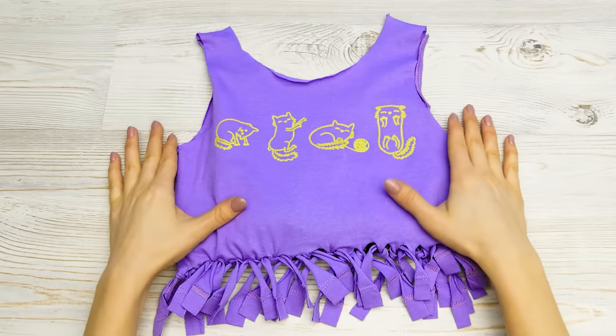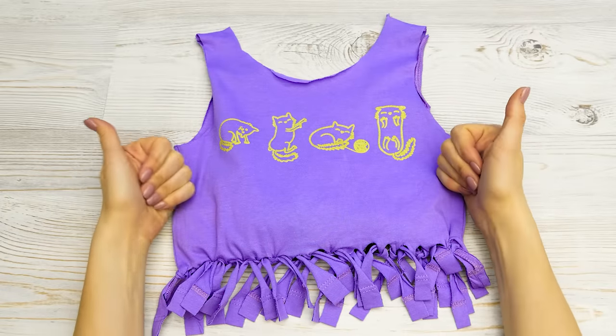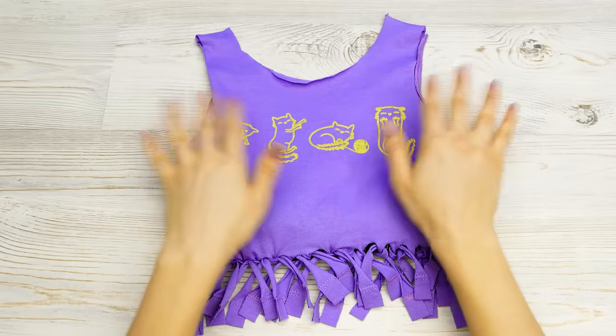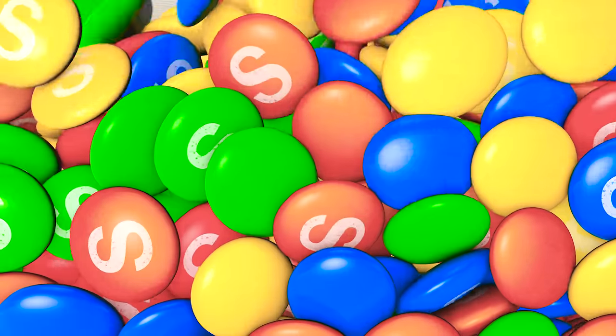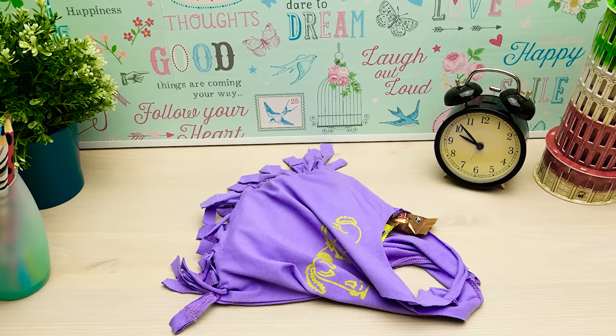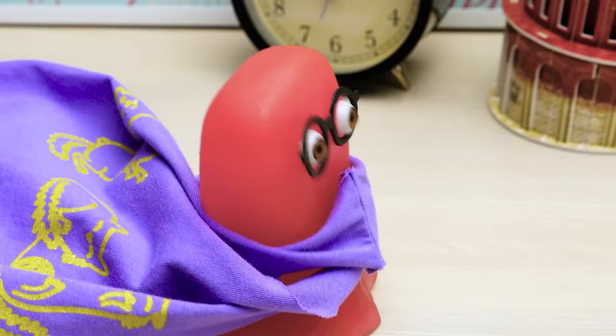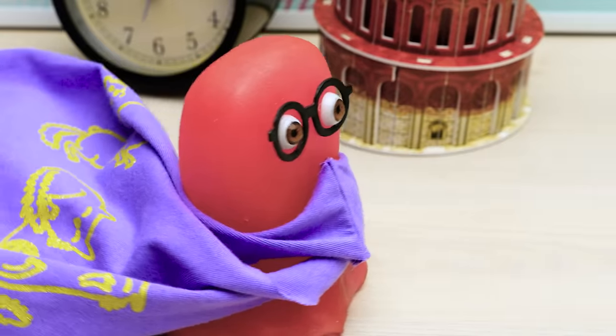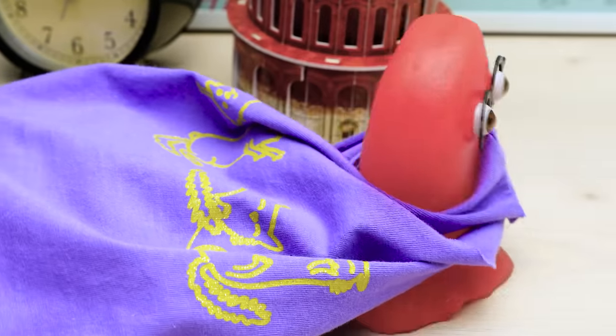Hey guys! Do you like this bag? Give a thumbs up if you do! And don't forget to subscribe to the channel to watch Sam's next adventure as soon as possible! Bye! I need to make a smaller stash! Or I'll have no strength left — and who will protect Ducky then?